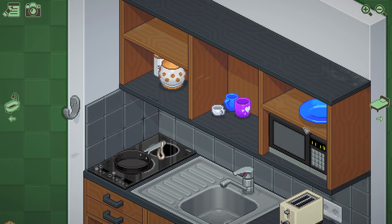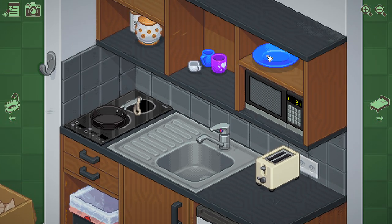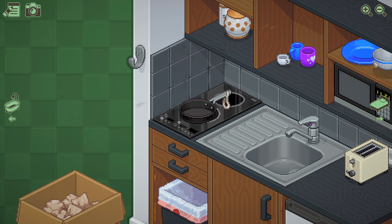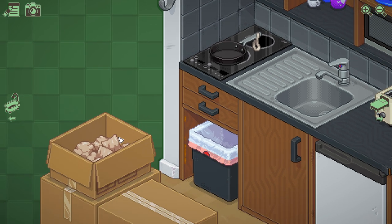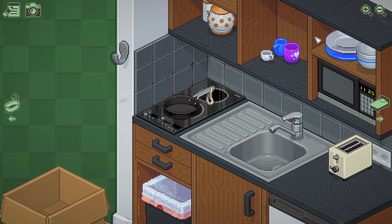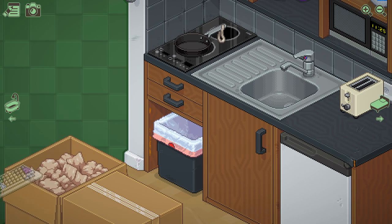Bowl. Bowl on top of plate? No, we can't put bowl on top of plate. What? Can we put bowl in bowl? Okay, we can. Plate on plate — okay. The game's really mean — they want us to do things. Okay, I was wondering where the keyboard was. Here we go, oh man!